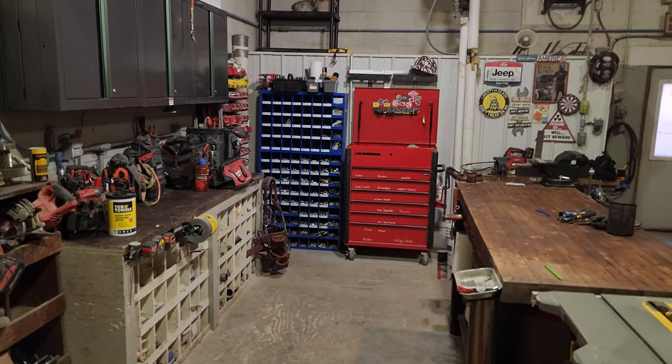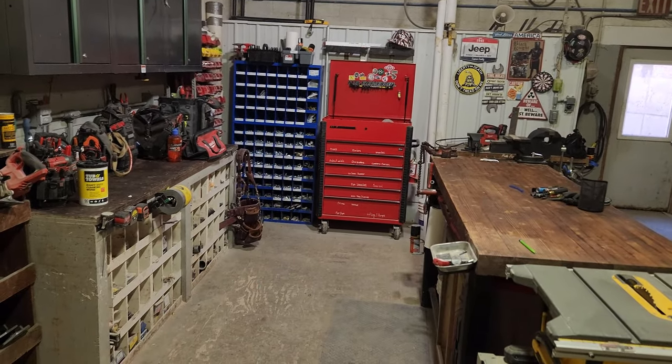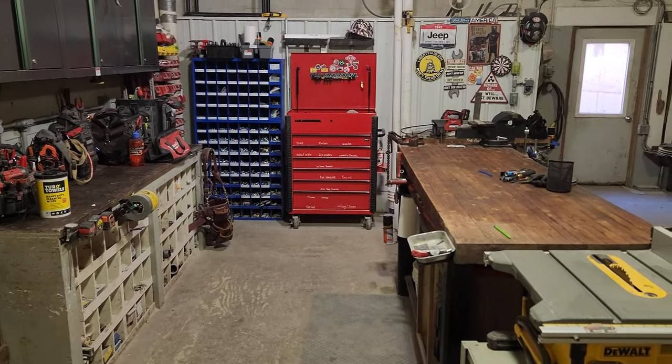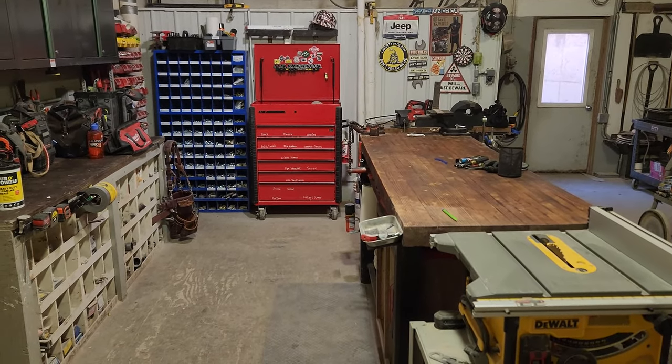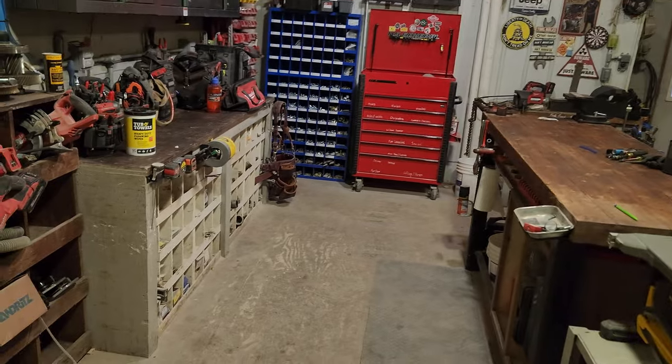Hey, what's going on guys. I'm just going to do a quick shop tour. I'm an industrial maintenance mechanic, industrial maintenance technician at a feed mill, so I do a little bit of everything, and my shop has to as well.